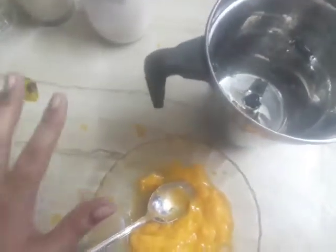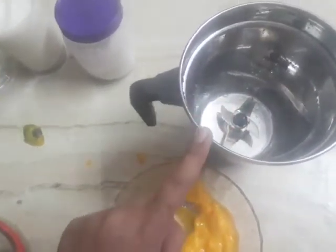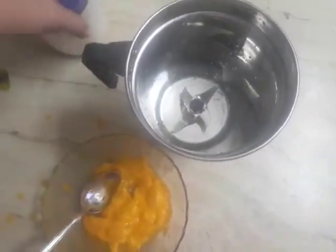We will add sugar — four spoons of sugar. Actually I think it's a little too much, so let's go with 4 to 5 spoons of sugar.